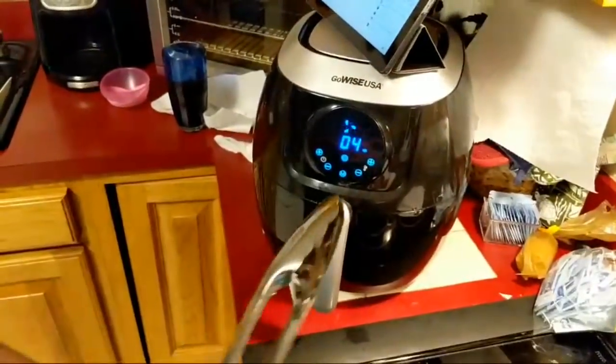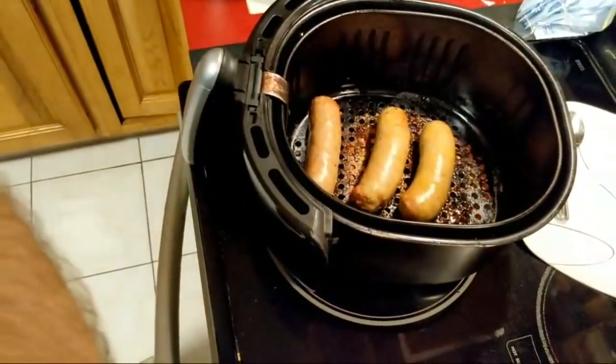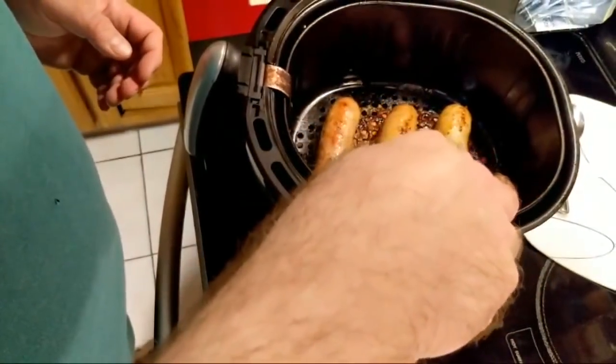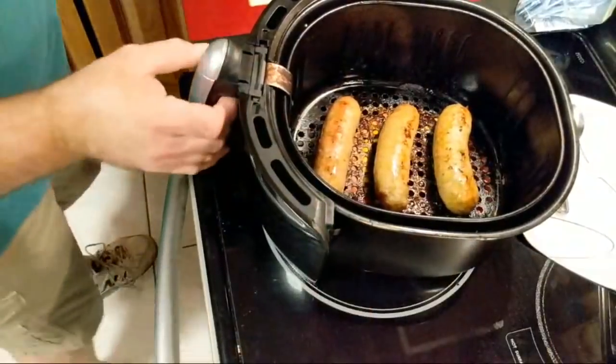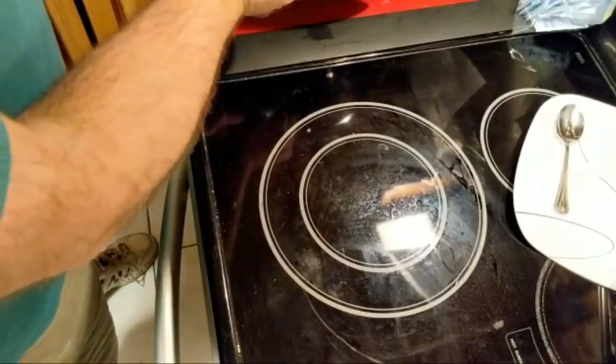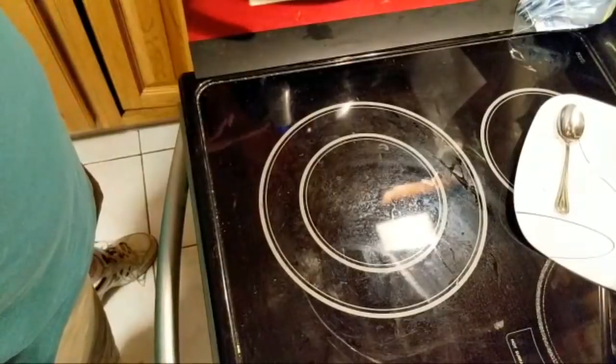I need to push this plate aside and let's check those sausages. The sausages are great in the air fryer — they're awesome on the grill too, don't get me wrong, but they're just so easy and convenient in the air fryer. I probably could have let these go a little bit longer before I turned them, but that's all right. I'll put this back in again — I'm going to need at least another six minutes.